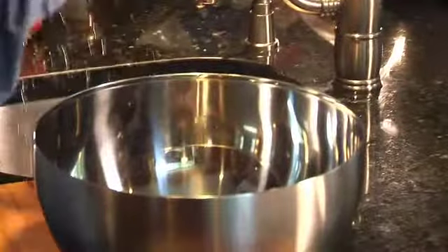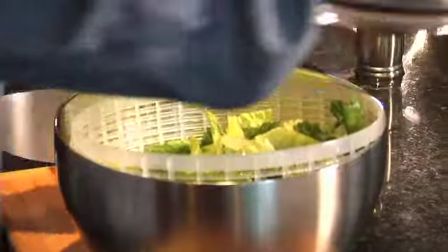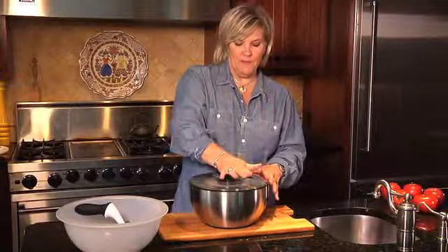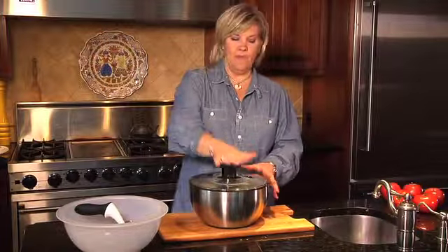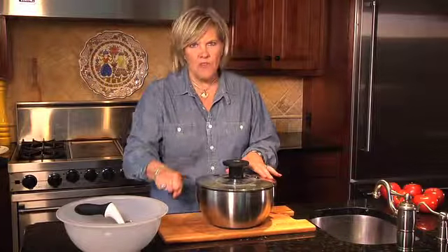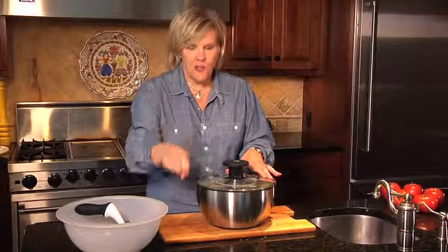Once we do that, you're going to place it into this salad spinner. Watch how easy this is — that's it! Your son or daughter will probably love doing this. And isn't it so much easier than those old-fashioned ones where you have to crank the handle? This is so great because it's taking a simple task and making it very accessible for your kids.